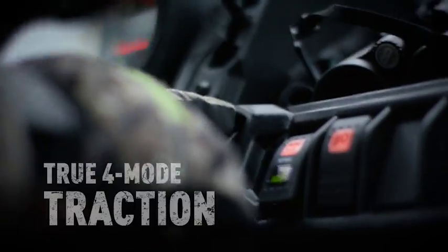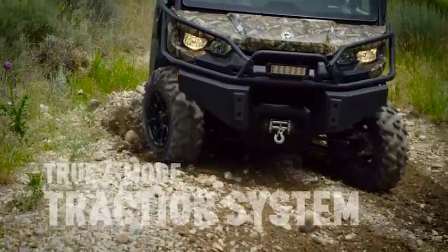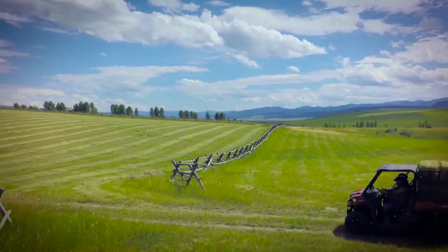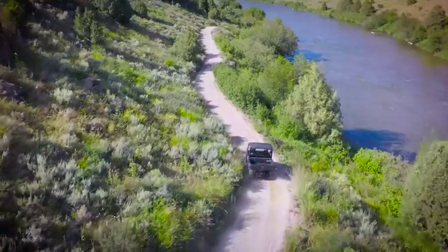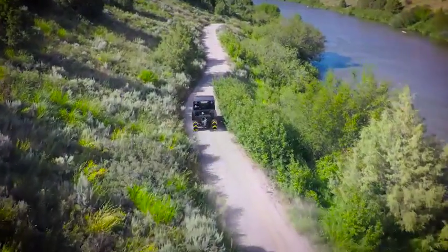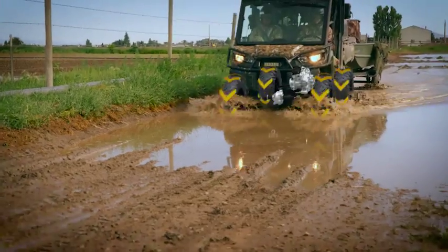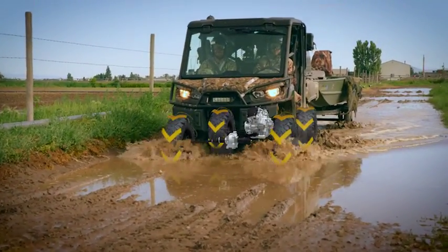With the 4-mode traction system, you can take on any terrain in your path, from turf to mud. Select the combination that best fits your terrain — choose from 2x4 or 4x4 with open rear differential or with locked rear differential to go anywhere with confidence.